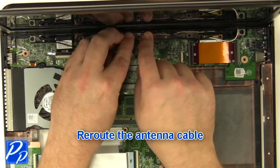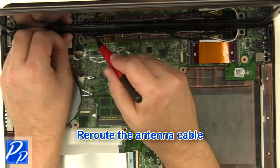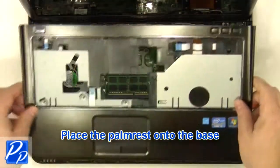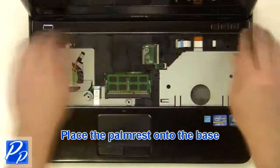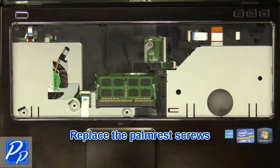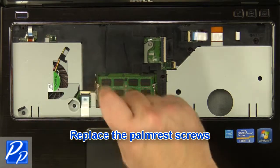Replace the palm rest onto the base. Replace the palm rest screws.